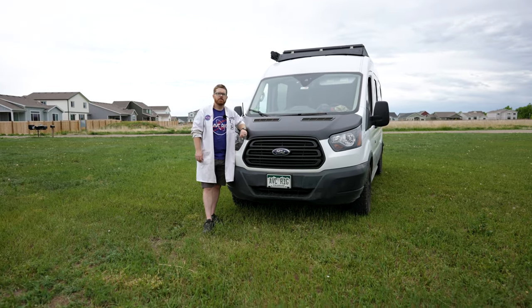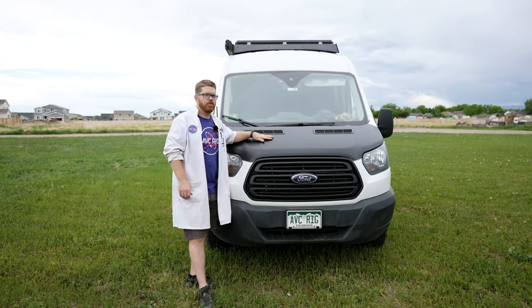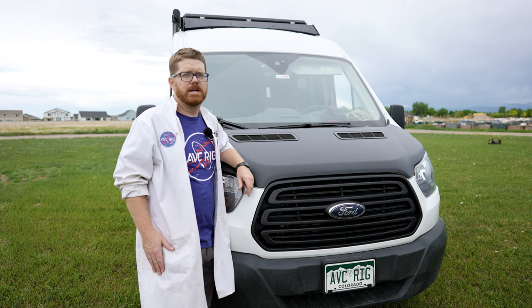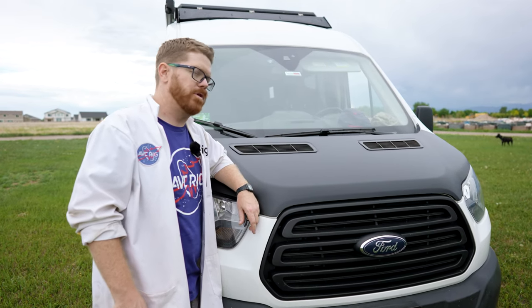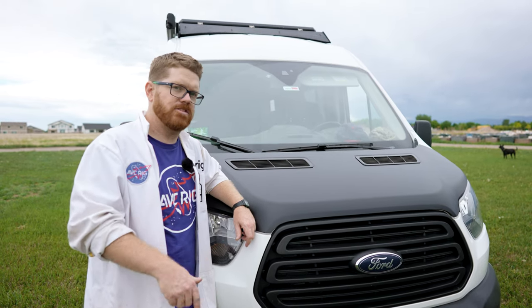Hey everybody, Matt here for AVC and welcome back to the shop. This week on the channel we're wrapping the hood of my daily driver. A vinyl wrap on your hood is really just for fun — it doesn't serve any purpose other than looking cool. I've seen it around the internet and in person, thought it looked nice and I'd give it a try. Follow along and let's get this project done.